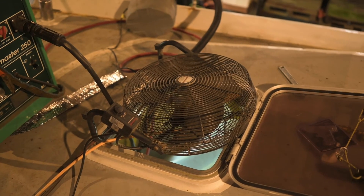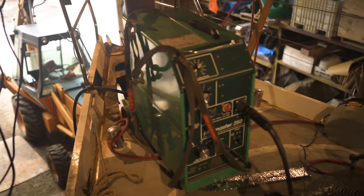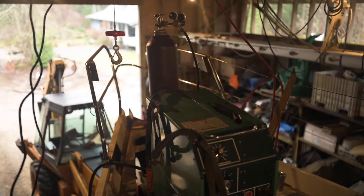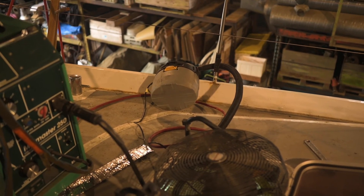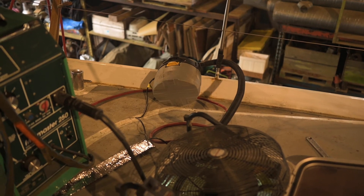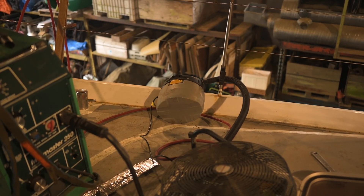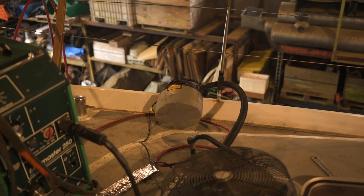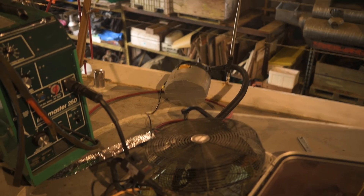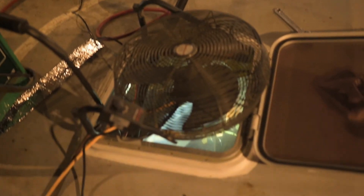So this is our setup right now. We've got this fan and a vacuum to suck all the argon gas out from the welder, which has the big gas mix on the back of it. The reason we have the vacuum to suck the argon gas out is because argon gas is heavier than air and we don't want a bunch of argon gas sitting in the bilge. Argon gas is not explosive, so it's not really a danger that way, but if the boat fills with argon gas, there won't be oxygen and Logan could actually suffocate while he's in there. So that's why we have this — going all the way down into the bilges.